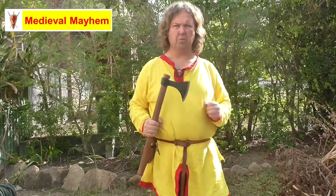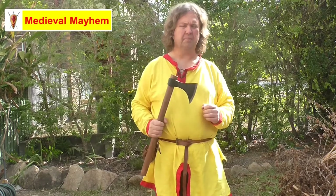Finding good quality armor and weapons for reenactment can be really hard. There isn't a lot of bricks and mortar stores in Australia and buying online can be hit and miss. In today's video we're going to take a look at the Nordic Axe by Medieval Shop in Australia.